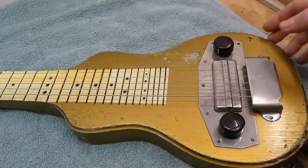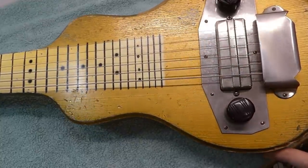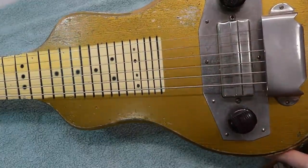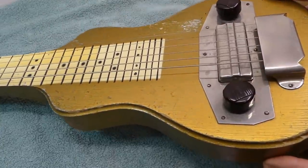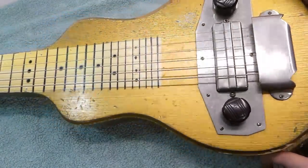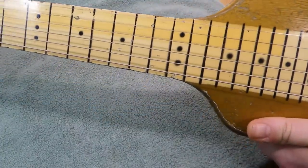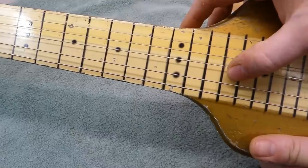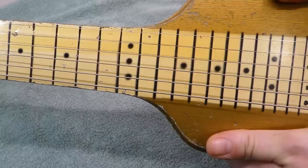First up we have a Harmony — I believe it's an H3 model, probably from the mid to late 40s, maybe early 50s. It's gold. I love the finish. It's vaguely Gibson Goldtop-esque. I also love the obvious nature of the stencil that they used for spraying the fret markers. They're all kind of fuzzy and you can tell they were working really fast there at the factory.